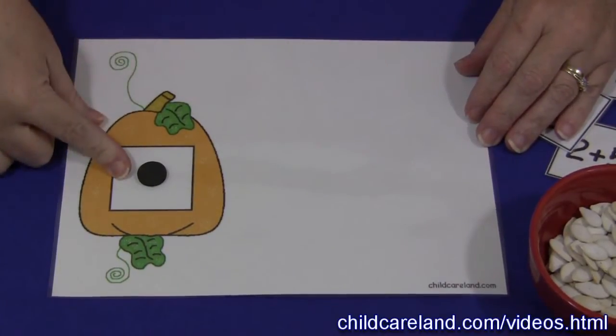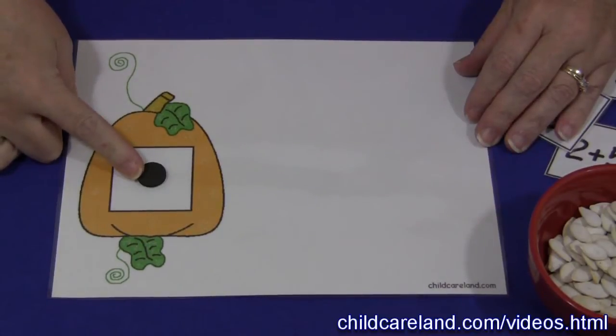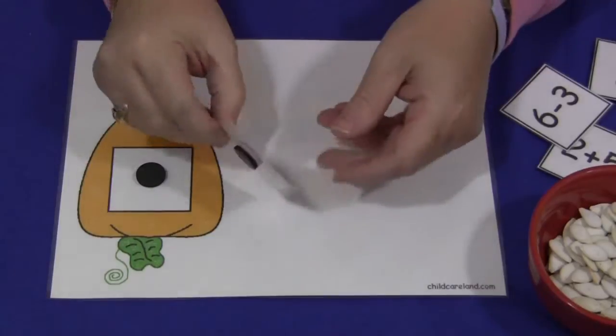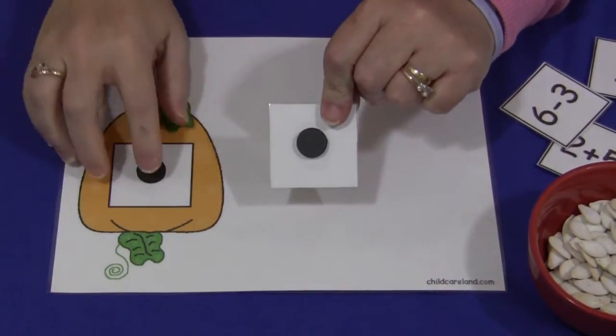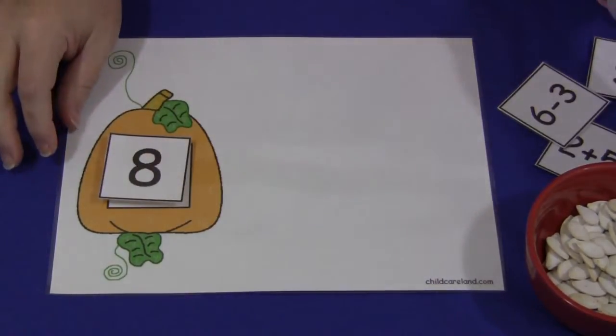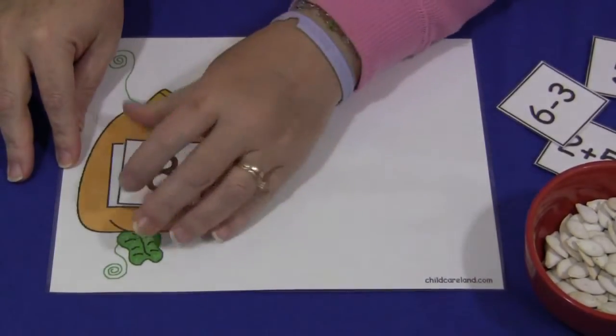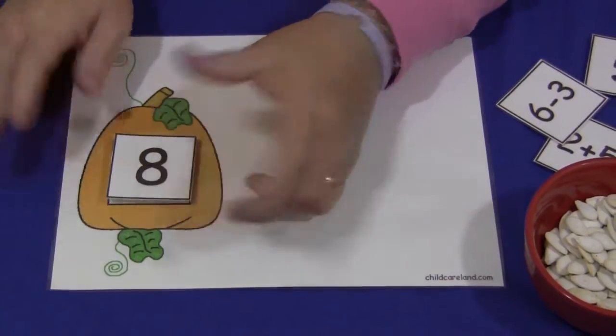In the center of the pumpkin, where we're going to be putting our number squares, I've attached a self-adhesive magnet, and also on the back of our number squares there is a self-adhesive magnet. We like to have the pieces stick to the mat so they don't slide all around, but you don't have to. You can just set the numbers in the blank square or you can use Velcro — whatever works for you.